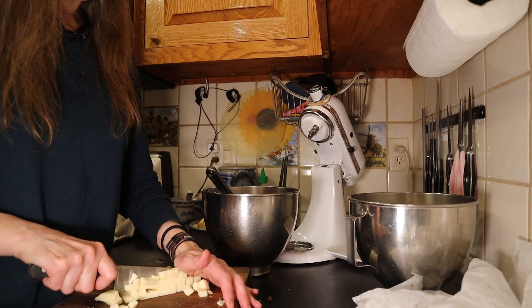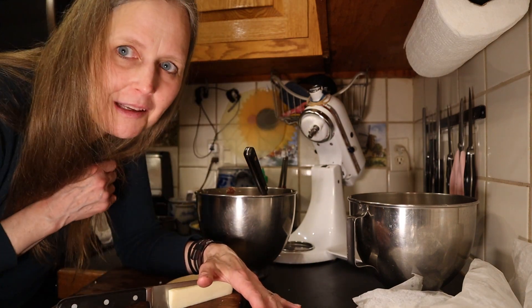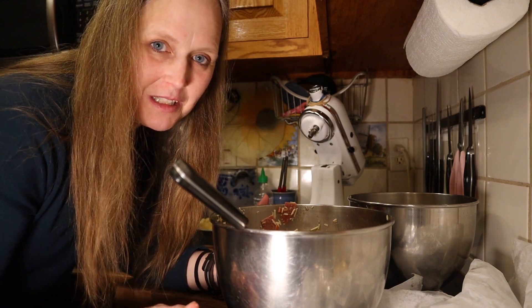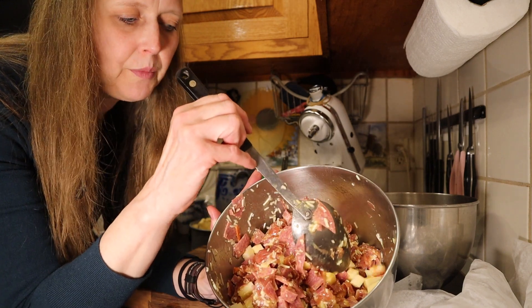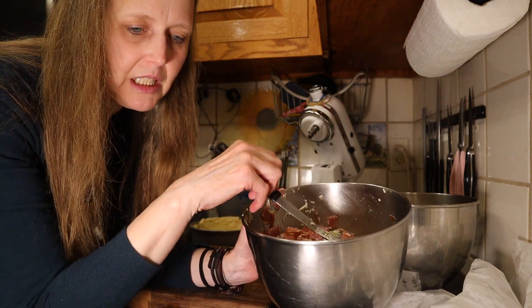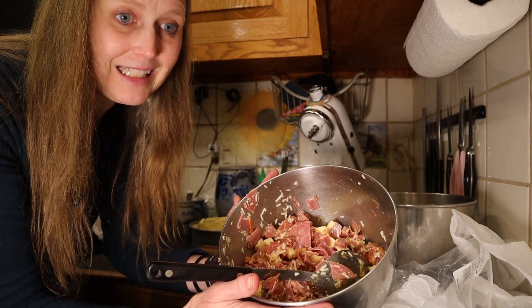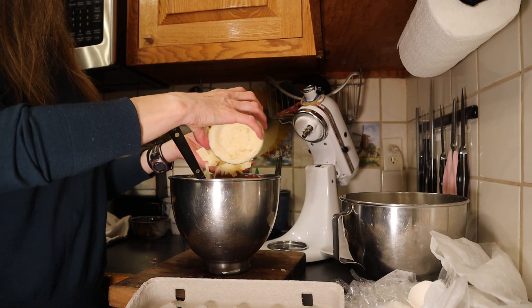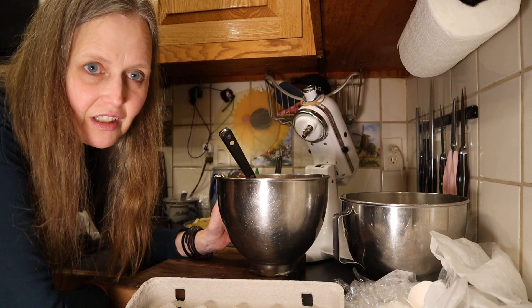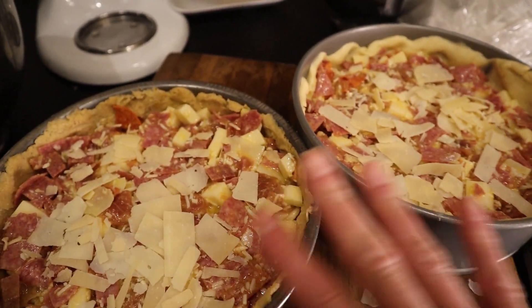And then some more cheese — provolone. I watched a lot of different videos before attempting this myself, and they were all different. I think my hair's getting on the cheese. Every recipe I checked called for a different amount of eggs. This is for two pies, and I only added six eggs — three apiece — but I think it needs more eggs. I'll probably double the amount and add about six more. I also added some parmesan cheese. So Italian Easter pie is also known as pizza rustica — I'm probably pronouncing it wrong, so forgive me. Altogether I had 11 eggs between the two pies.